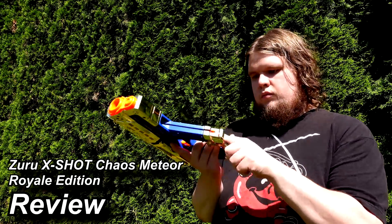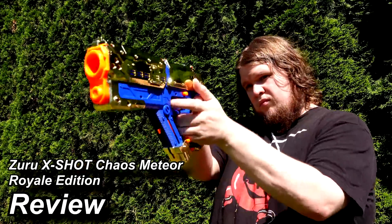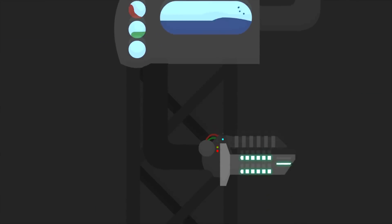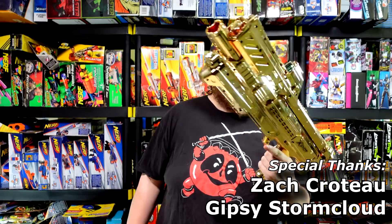I like GOLD! Yes, the beautiful gold-plated — well, it's paint — but I mean, it still looks flippin' awesome. These are blasters that were given out as part of the X-Shot League promo for the X-Shot Chaos Meteor.